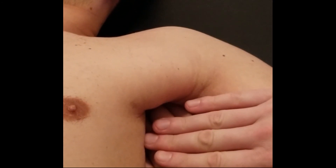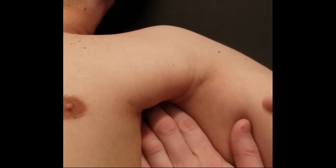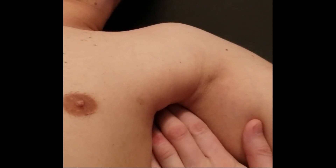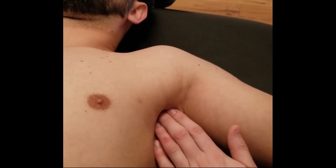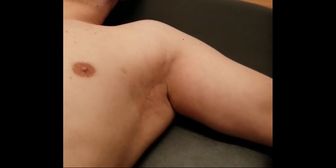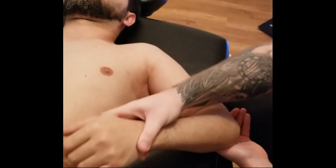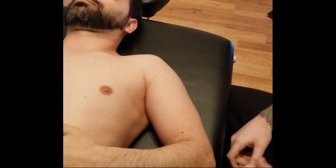I can feel the tendinous part of subscapularis pushing into my fingertips, deep to pectoralis major. We've now palpated the origin, along the belly, and up toward the insertion on the lesser tubercle of the humerus. As a final note, subscapularis performs medial rotation of the arm at the glenohumeral joint and is innervated by the upper and lower subscapular nerves.